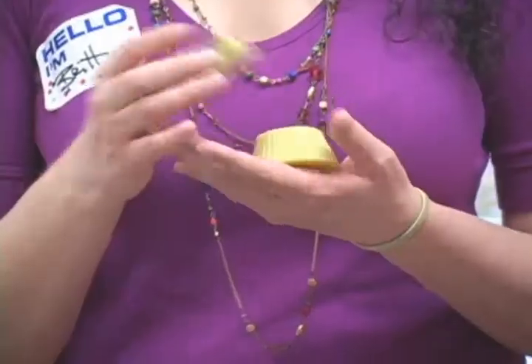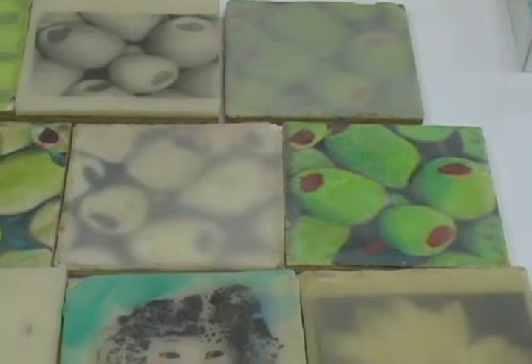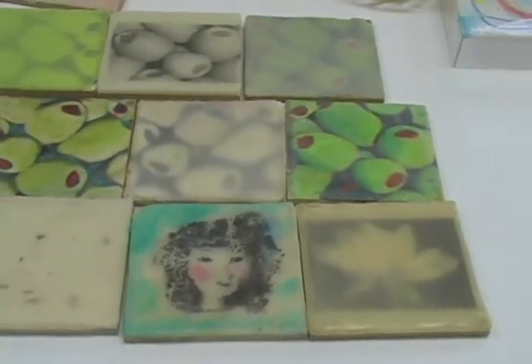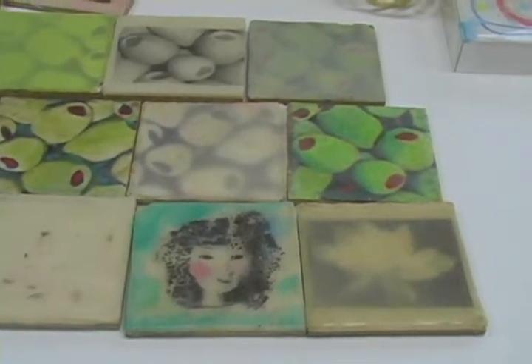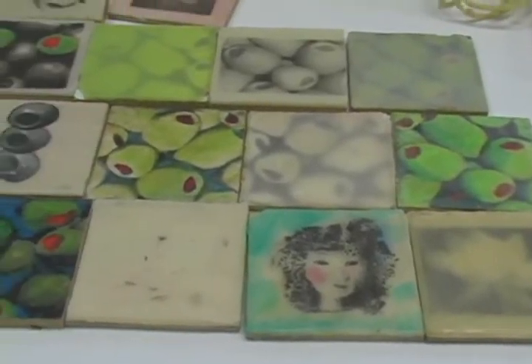The process uses beeswax, resin crystals, and pigment as hot paint. The wonderful thing about painting in encaustic is that you can do very highly textured work pretty quickly because the wax sets up. And so you can put layer upon layer.